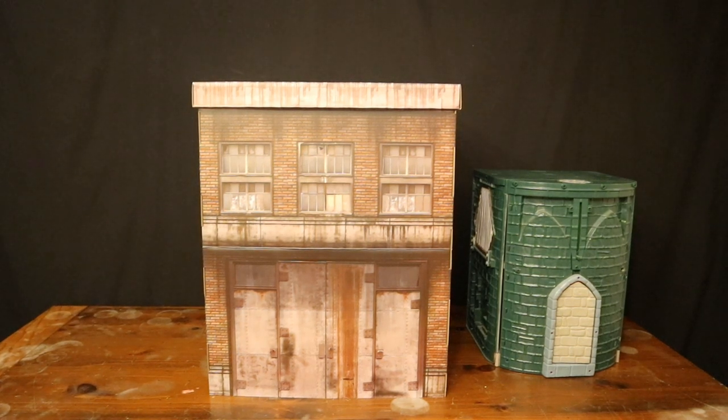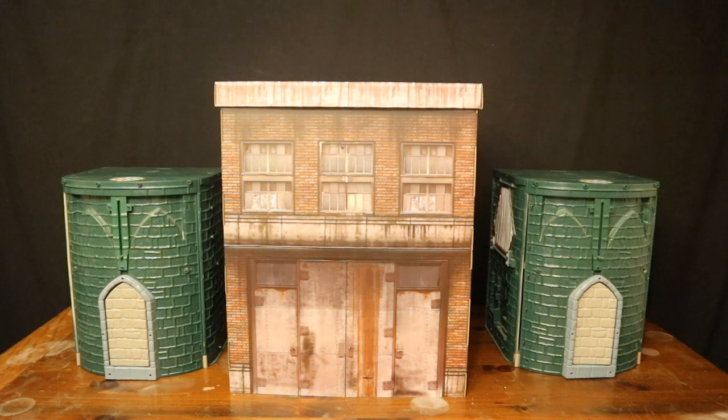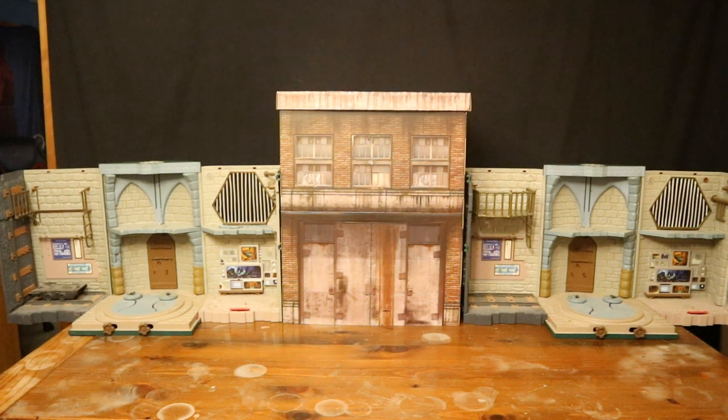Here it is next to a 1/12 scale Ninja Turtle playset — a sewer playset that kind of folds up and kind of looks like a castle. Then it folds out to have a pretty cool sewer lair. I did get two of these as well. This playset does open up, fold out, and become pretty big — it has a ton of uses in my action figure world.